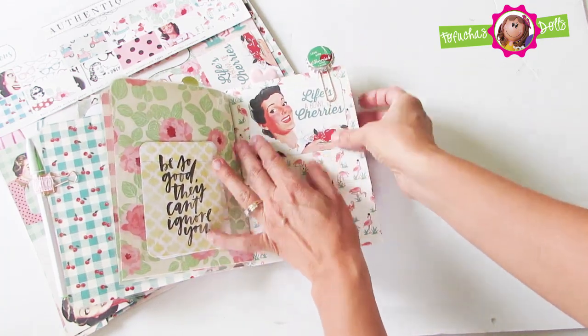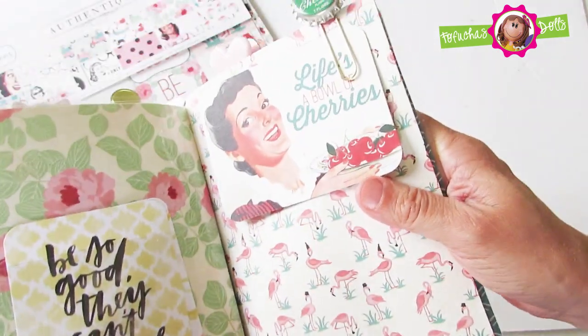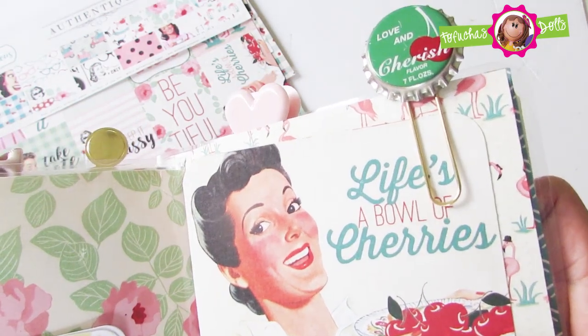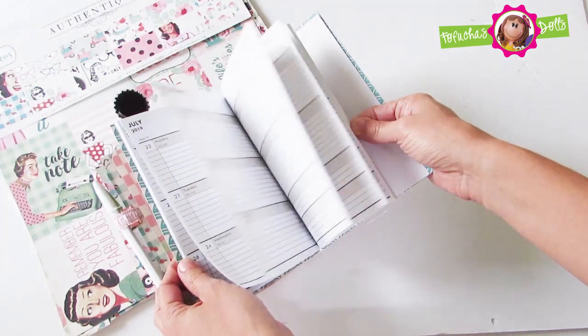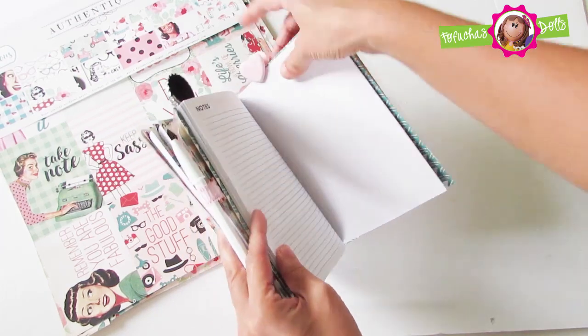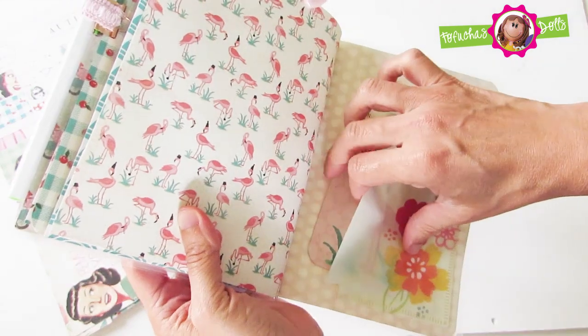This is a pretty bottle cap paper clip. That insert is actually a planner with 2019 dates. In the back of that planner there is a cute paper clip in a heart shape.